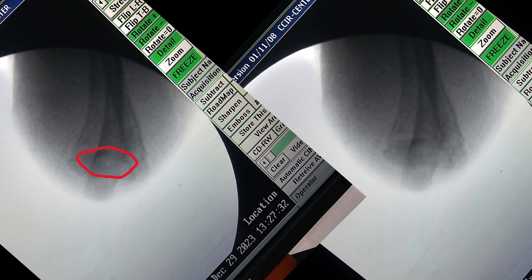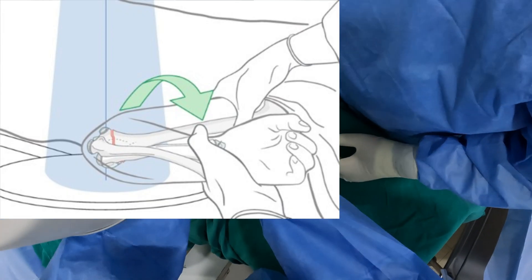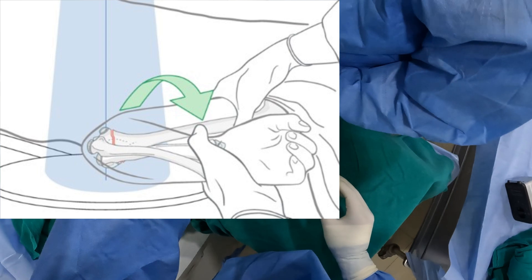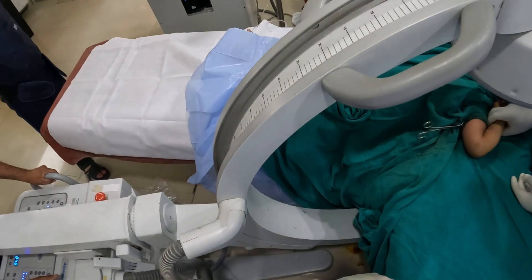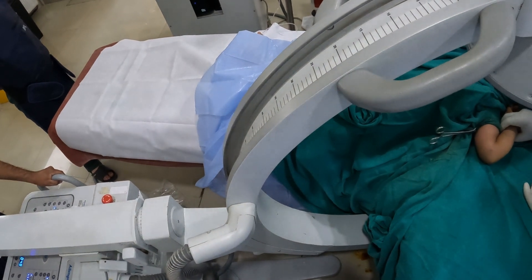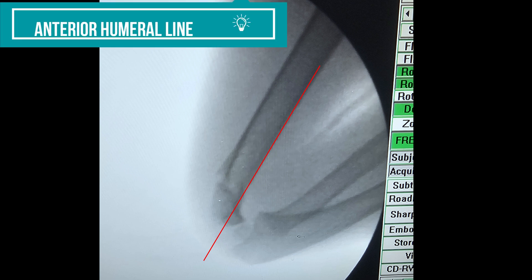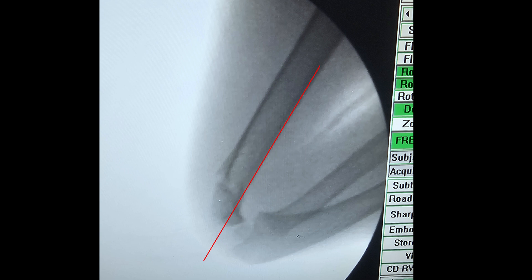Now we will take a lateral view of the forearm. The shoulder along with the locked forearm and wrist is rotated together externally to obtain a lateral view of the elbow joint. Here on the lateral view we can drop an anterior humeral line, which crosses the distal fragment in the middle one-third. This confirms a good quality reduction in the lateral view.